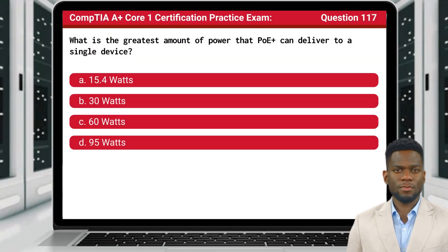Question 117. What is the greatest amount of power that PoE Plus can deliver to a single device?